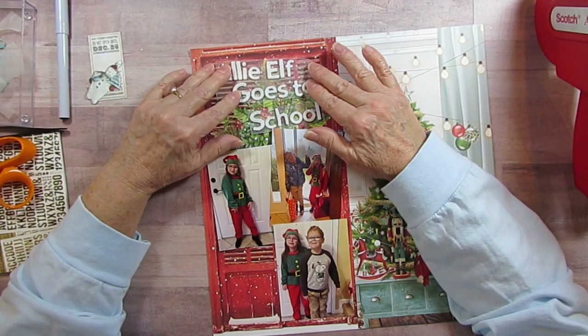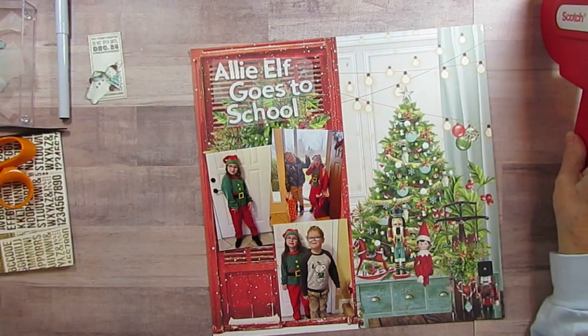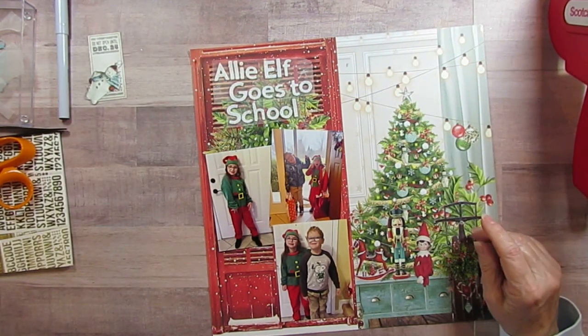Okay, so I'm going to put Allie Goes to School and I'm going to put it right here on the door. So I'm going to pause it while I do that because you know how long it will take.